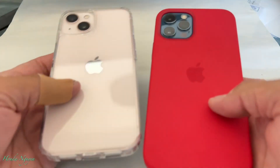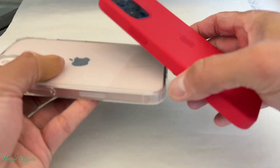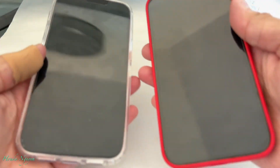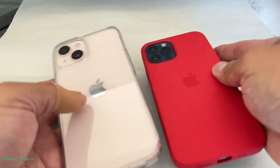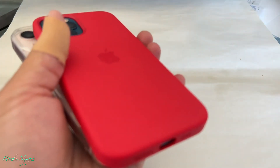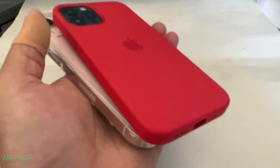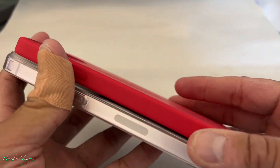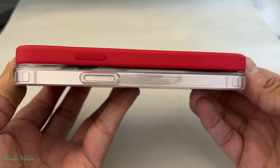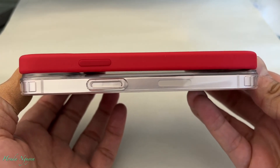They look pretty much identical — pretty much the same design, very similar. But they will not fit, and here's why. Let me go ahead and put them together so you guys can see. If I line them up like this, equally, top and bottom, everything looks the same.